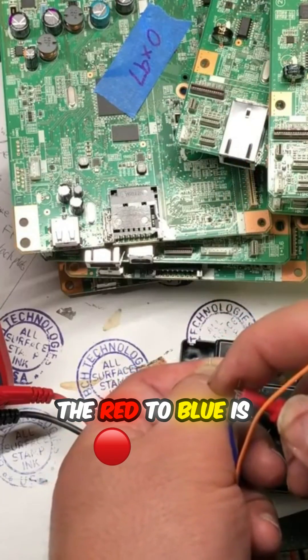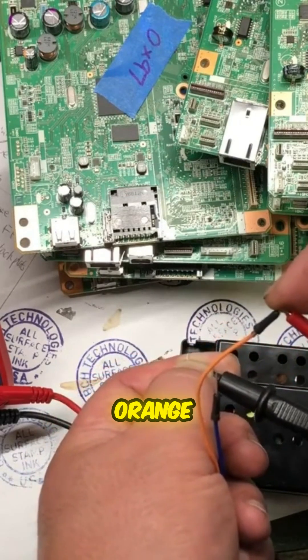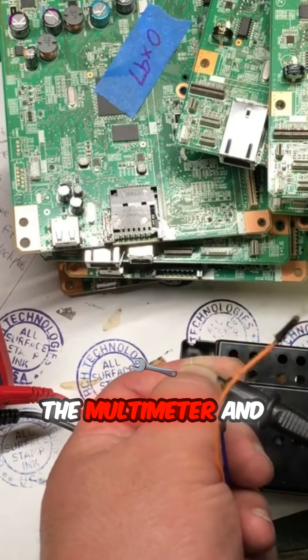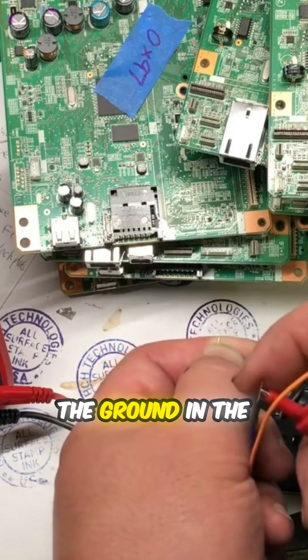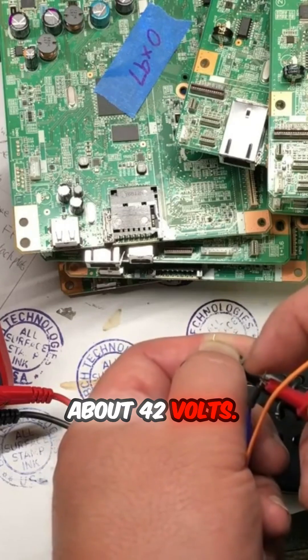The right to blue is 42 volts, and right to orange is 41 volts. Basically, you just get a multimeter and put the ground in the middle, and the left and the right should read about 42 volts.